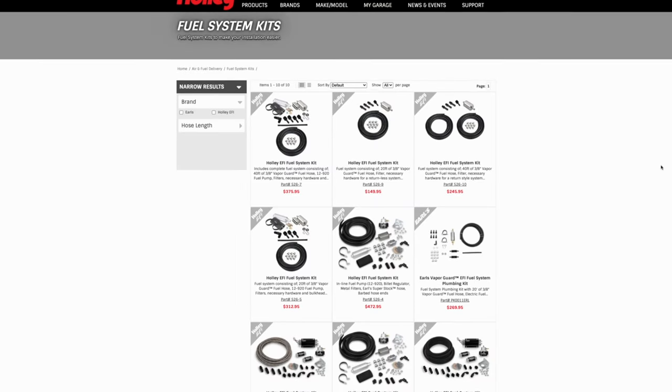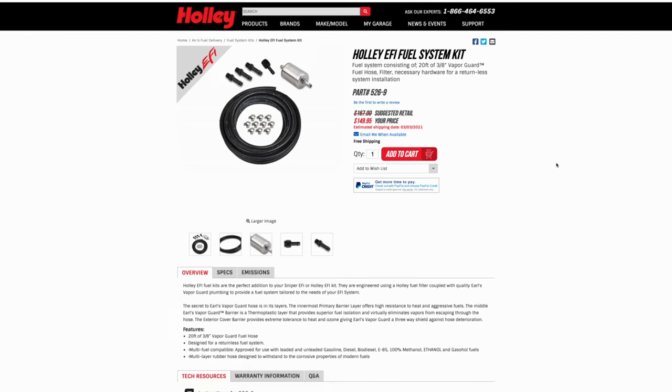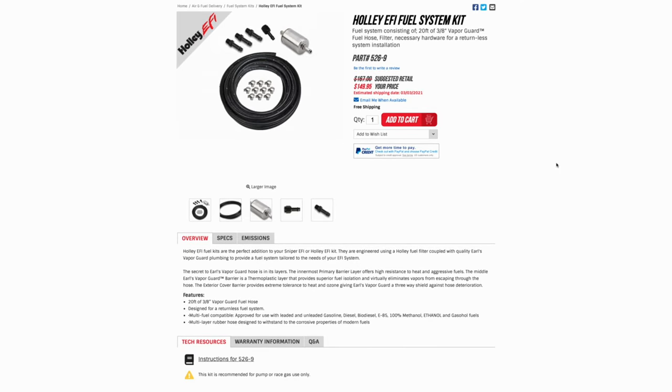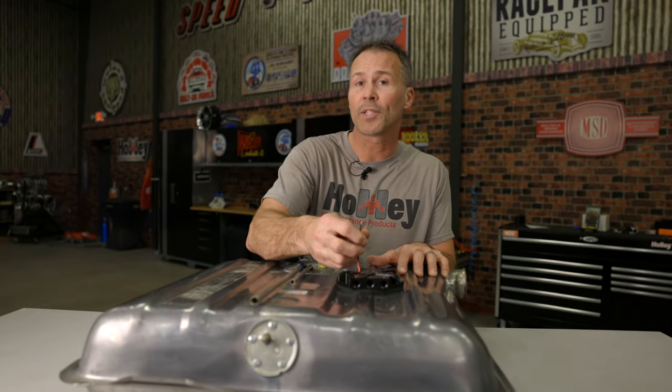Finish your install all the way to the engine bay with one of our fuel system kits. We have several to choose from depending on your needs, and they include hose, pumps, regulator, fittings, filters, and clamps. To complete your installation, make all the necessary connections for your fuel, vent, and electrical connections, as well as the fuel sending unit.